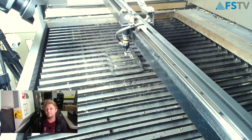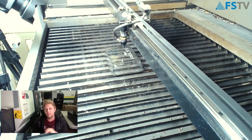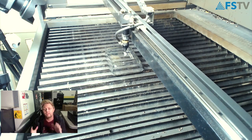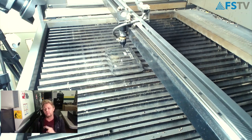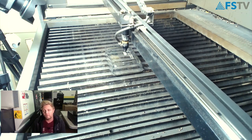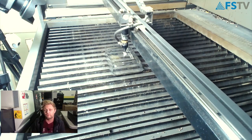Interestingly enough, the CO2 laser actually creates microfractures on the glass, and that's what you see when you engrave it. You cannot get this effect with a fiber laser or UV laser, so it's kind of special to the CO2 laser.